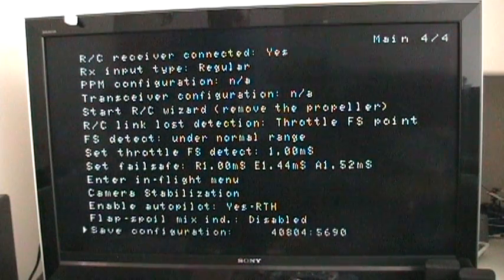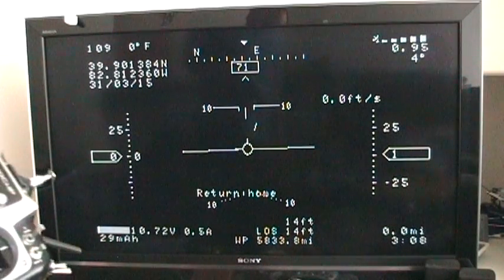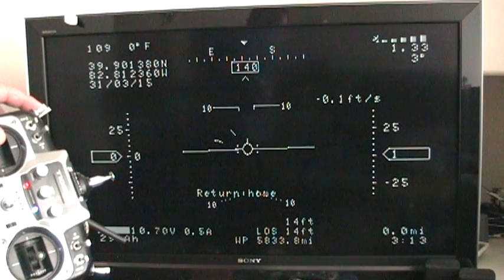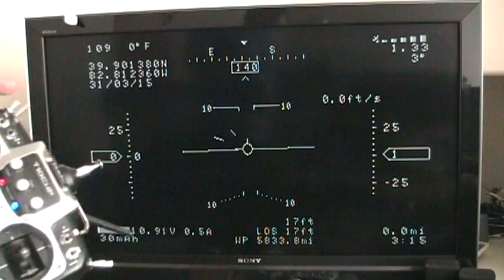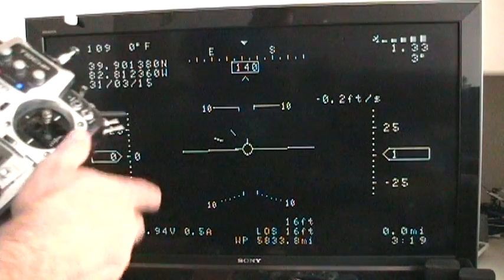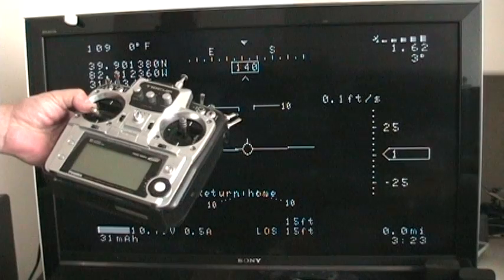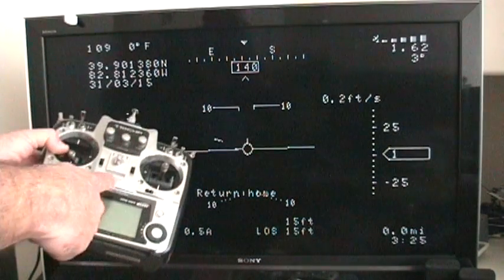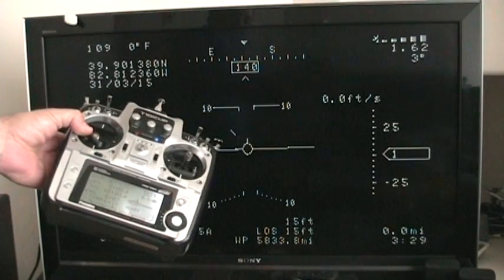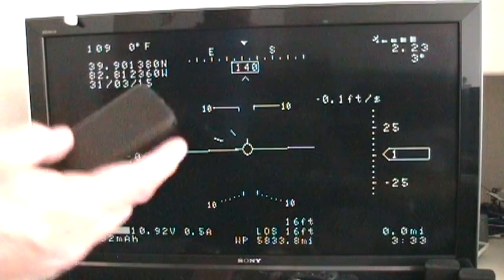We're going out of the menu. Return home is working — it's off, it's on, it's off. Now if I turn the radio it should go to return to home. It does. Turn it off. Okay, it's working as advertised.